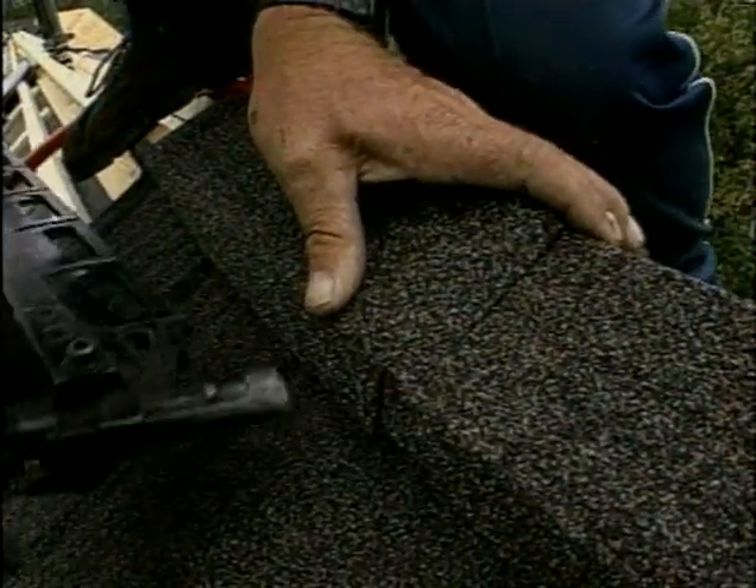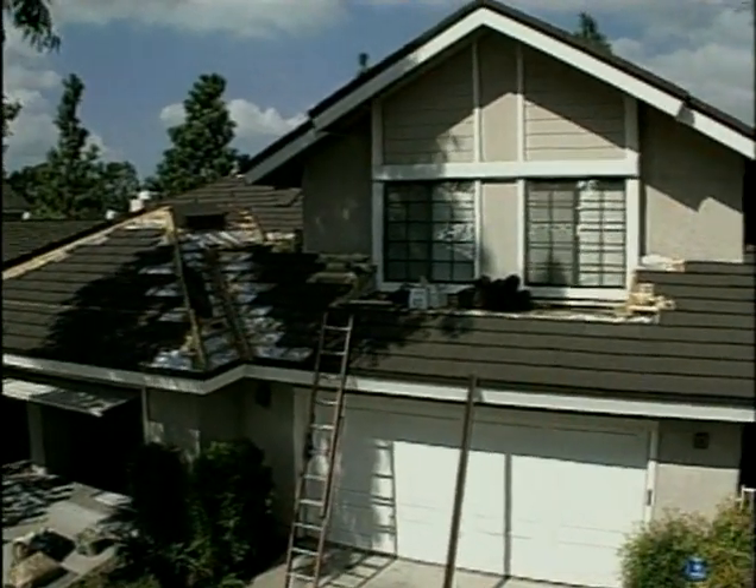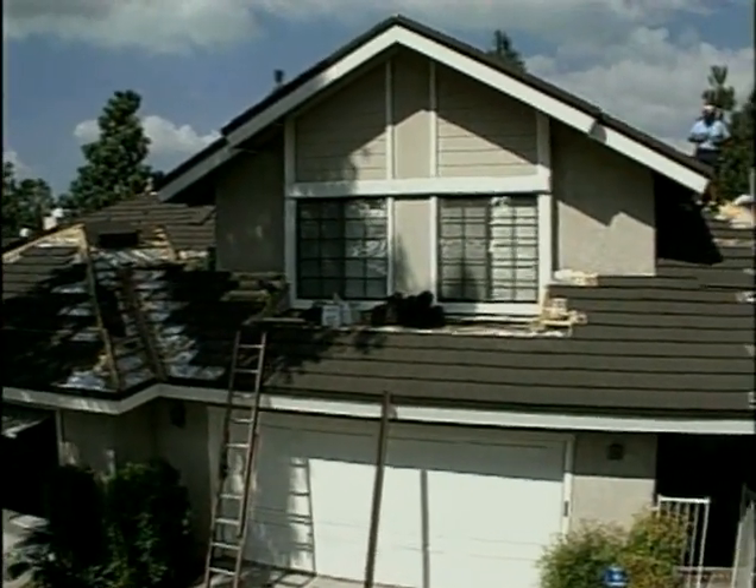The 50-year warranty guarantees that the product will not allow water to pass through it. Whether you're building a high-tech home of the future or something a little more traditional, this wind-resistant and watertight roofing system can carry your new house well into the 21st century.